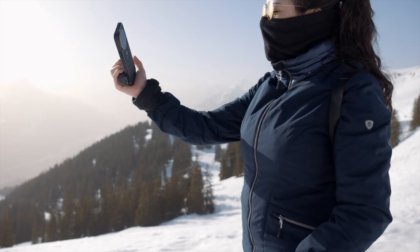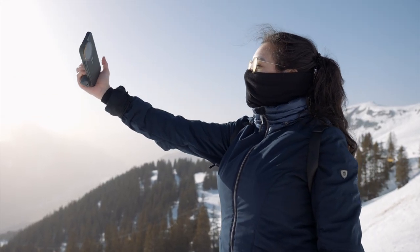I know people use the word cinematic too much, but if it looks cinematic, it's cinematic, right? So let me give you an overview of the new LightChaser Pro and share with you my experience with it.